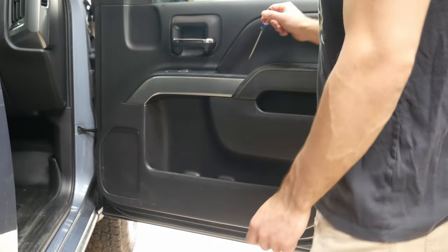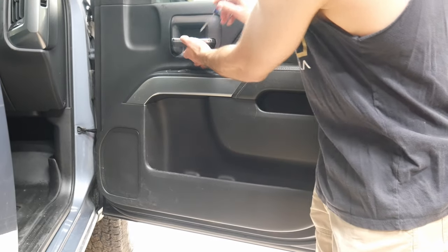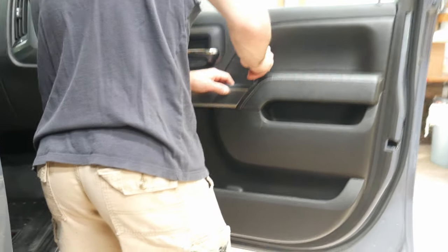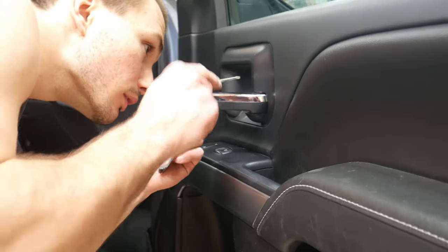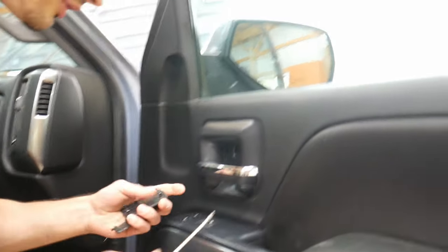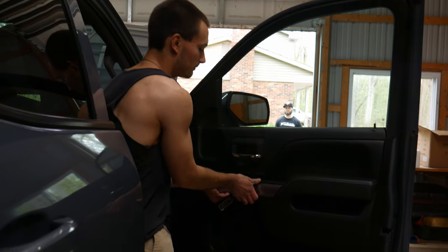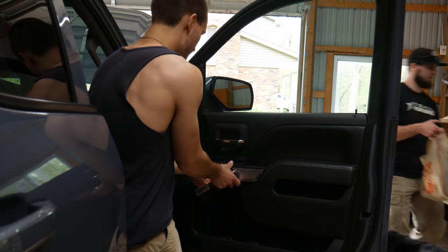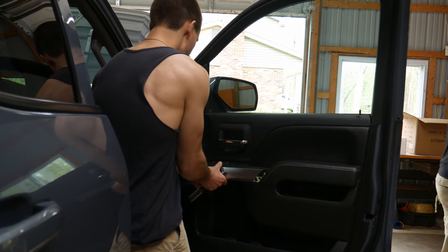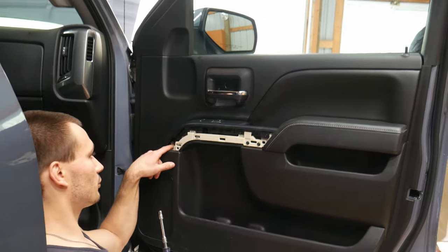So there's two tabs you got to pop off first. Either a pick set or a small screwdriver can do. You got one right in here and then you got one behind the door handle. Then you're going to have five seven millimeter bolts you'll have to take off to take the door assembly off. After you get those screws removed you got to take out this silver trim piece, and then there's an additional screw in here.